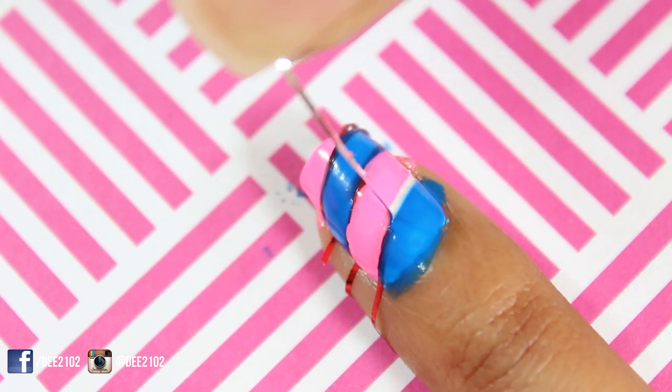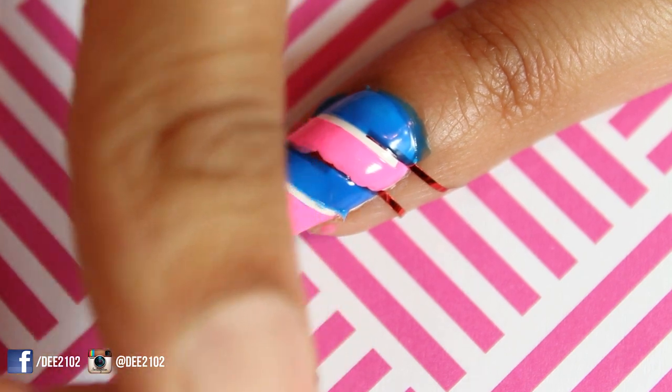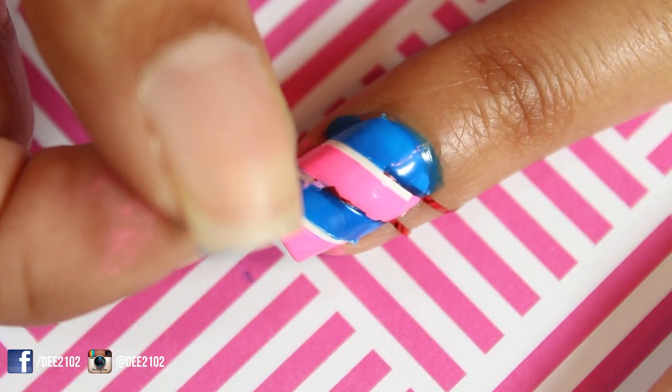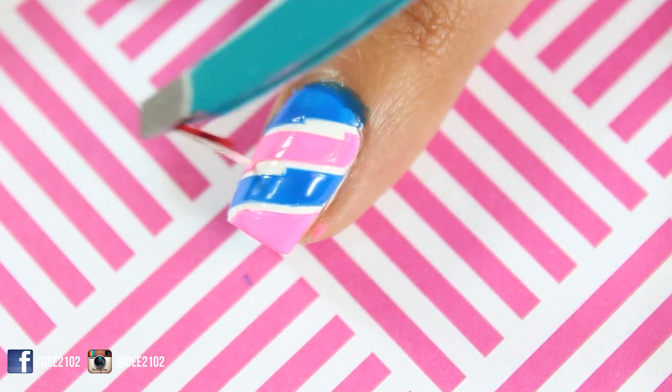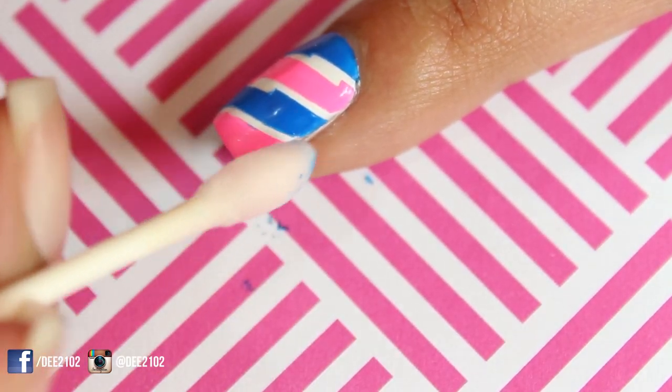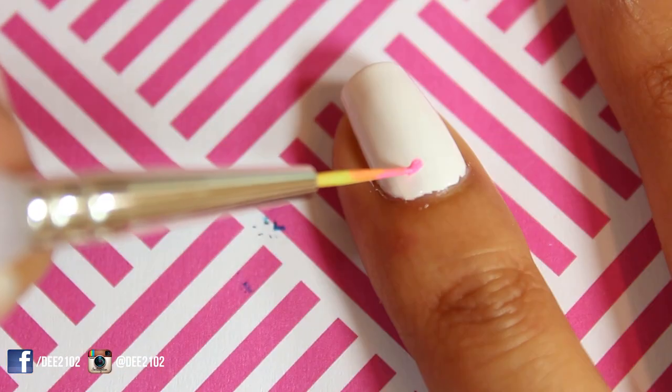I immediately removed the striping tape one by one to reveal the design. You can use your fingers or a pair of tweezers to remove the striping tape. I clean up any polish around the nail using a q-tip dipped in nail polish remover.